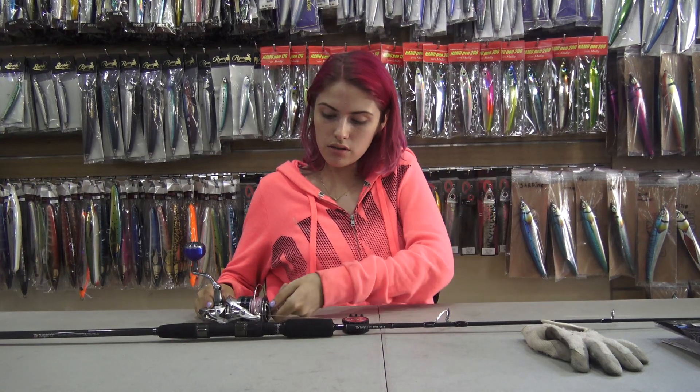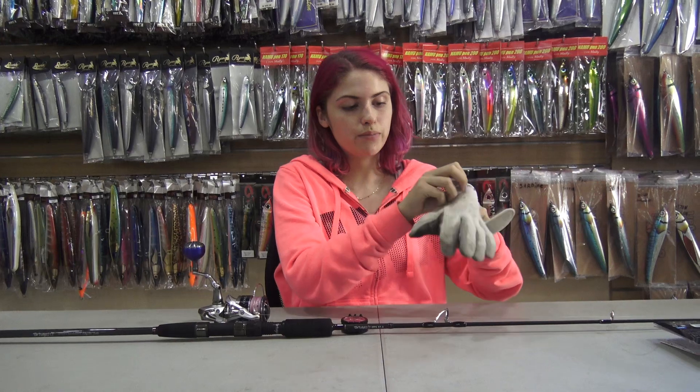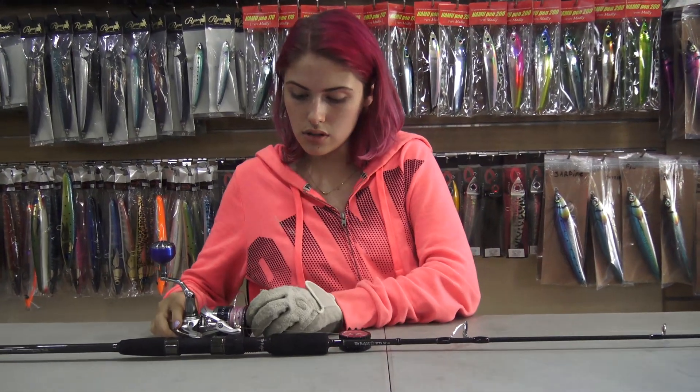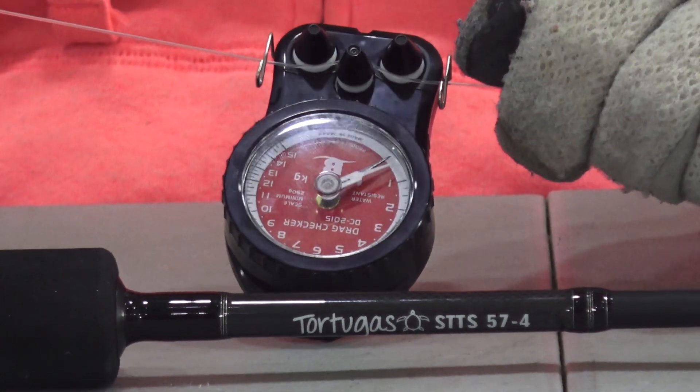So you're just going to tighten the drag on your reel. You'll need your glove for this part. As I pull on the line, we'll be able to see how much drag we have on our reel.